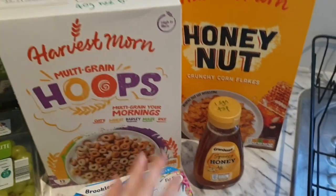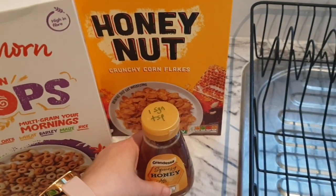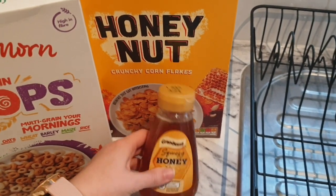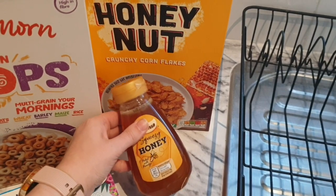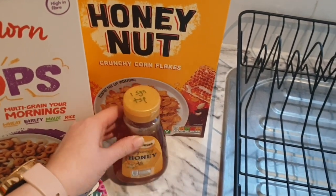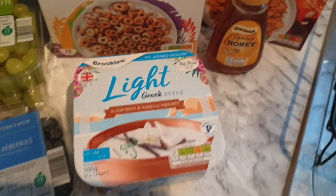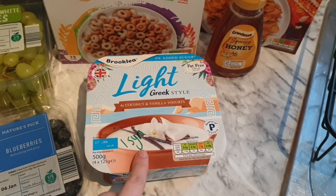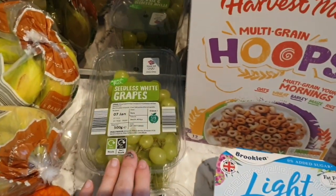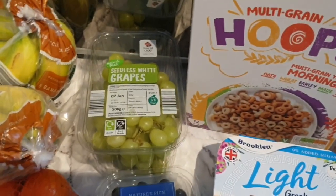I picked up some honey because the kids love it on porridge — I like it on porridge with fruit too. It's one syn for a teaspoon and it was £1.20 for the pot which is really affordable. I also picked up some light grape-style coconut and vanilla yogurt — I really like the Muller ones so I'm hoping I like these as well.